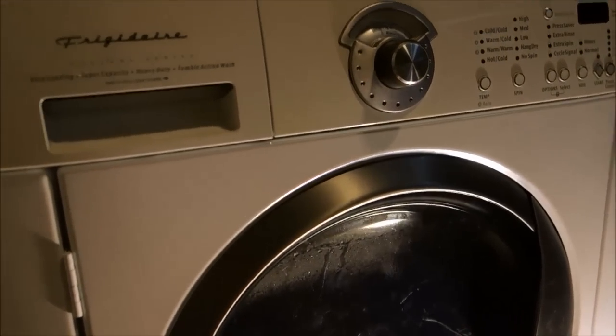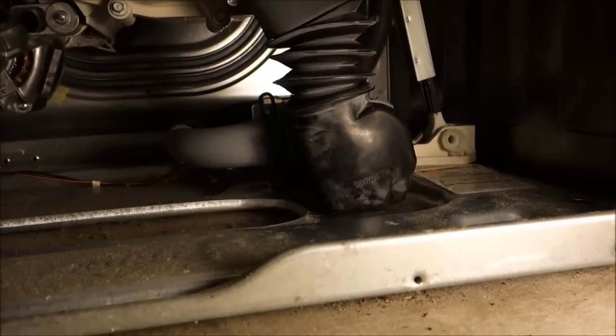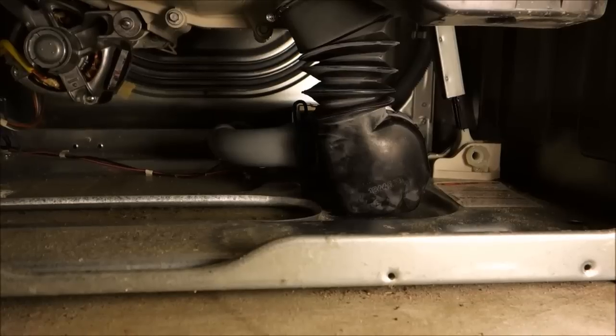I was having an issue with my Frigidaire Gallery Series front-load washer. It wasn't draining completely and basically wouldn't finish a cycle. Sometimes it threw a code E20, which is a pump error.